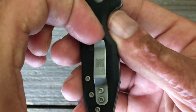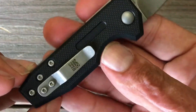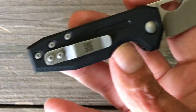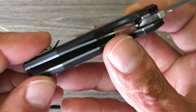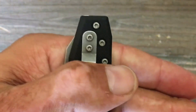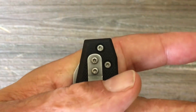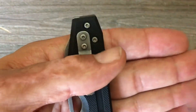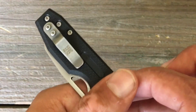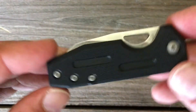Just a standard pocket clip. It's got quite a bit of retention — a little stiff — and with the G10 it kind of grabs on the pocket, not terribly, but definitely something to note. Also, a good bit of the knife sticks out of your pocket, and if you're riding this in the hook of your pocket, with such a small knife having that much sticking out, it's not hard for it to pop out. But with this tight retention, it's not too much to worry about.